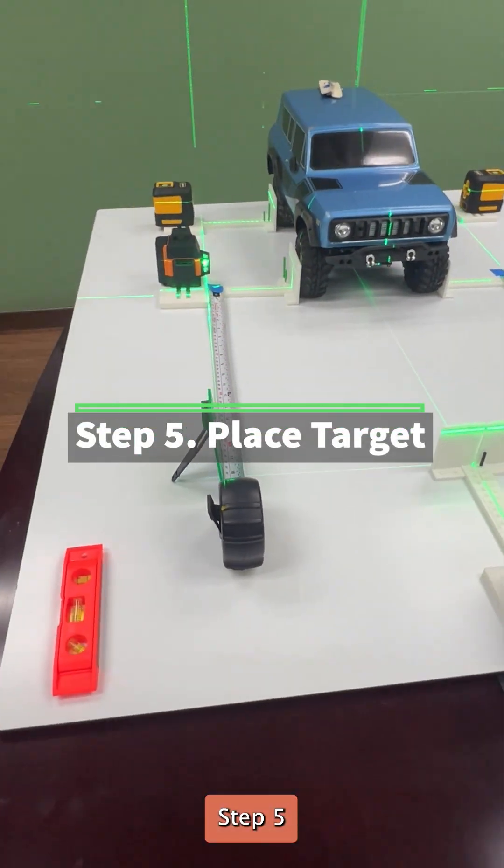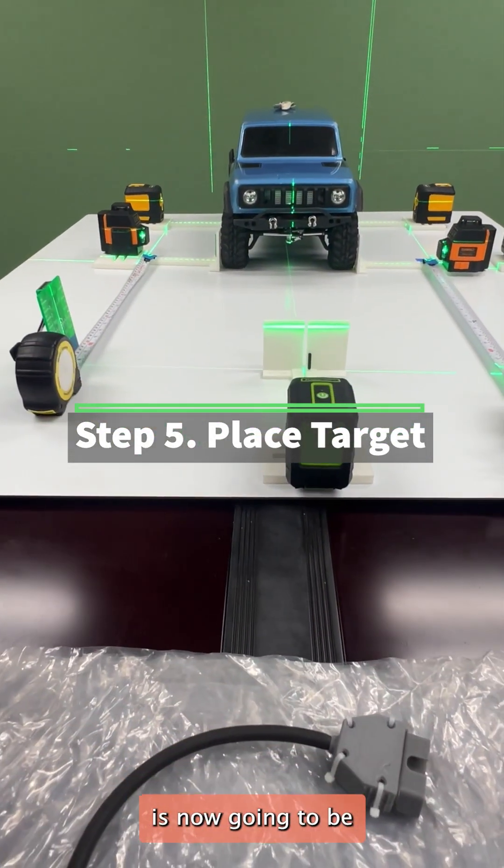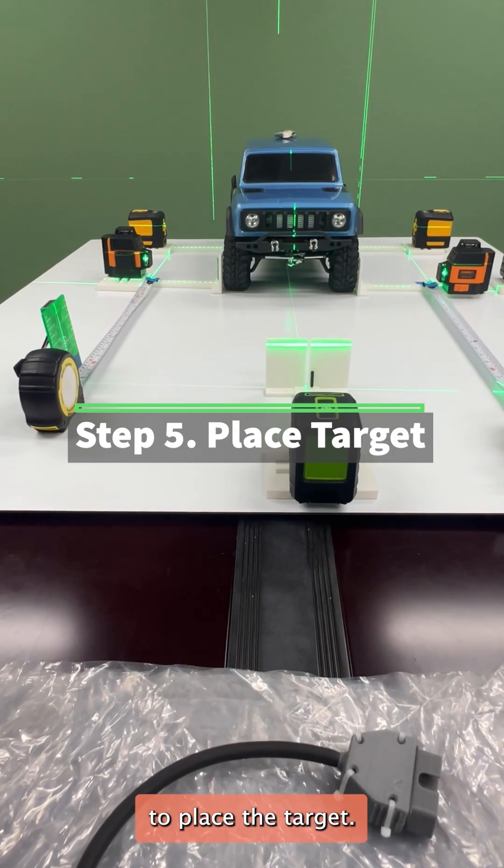Step 5 is now going to be to place the target.